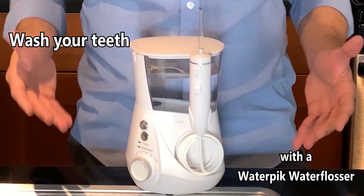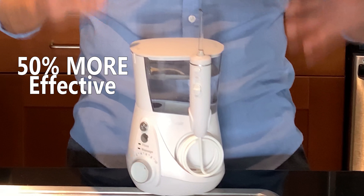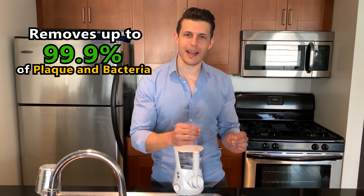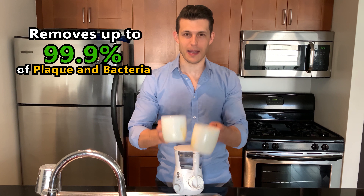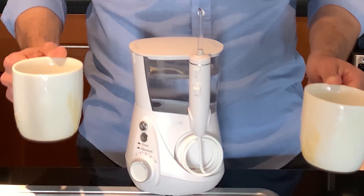I believe the at-home solution to plaque, bacteria, gingivitis, even cavities to some extent, is to wash your teeth with a waterproof water flosser. In fact, the waterproof water flosser has been shown to be up to 50% more effective than string floss for improving gum health. Not only that, it removes up to 99.9% of plaque and bacteria between teeth and underneath the gums. That's the key to health — that's why I recommend this so much.